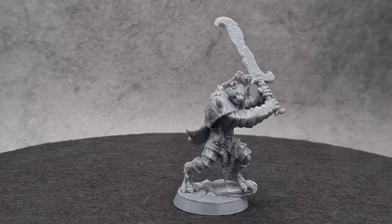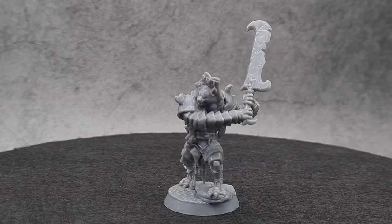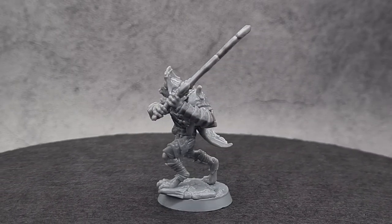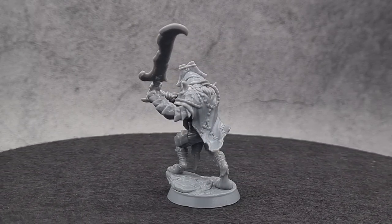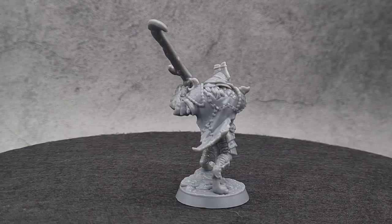I set myself the challenge of painting this fancy gnoll in an hour and I almost managed it. It took a little bit longer than an hour but I did give it a good go. This video is sponsored by Broken Anvil and their Forged Kickstarter campaign, and this gnoll is from that campaign. I decided to go for a bit of a slap chop method with this fella.